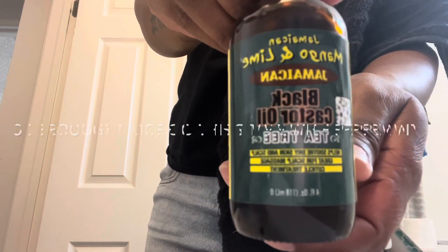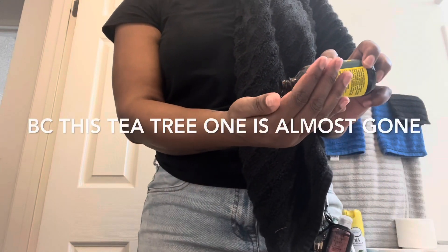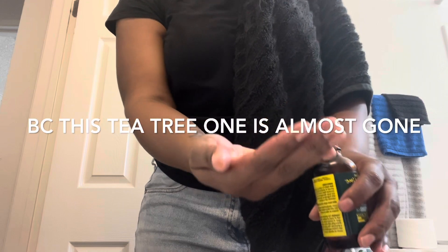So I'm using the original Jamaican Black Cashew Oil — mango, lime, tea tree — and I went and got the peppermint one today. But for now I'm gonna put some on my uneven ends and let it soak in, and then I'll go from there.